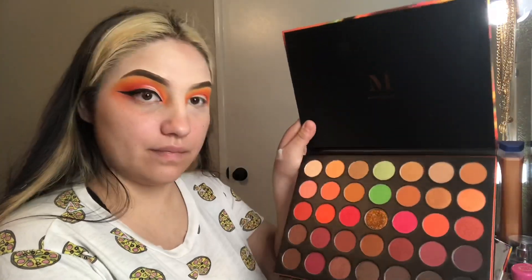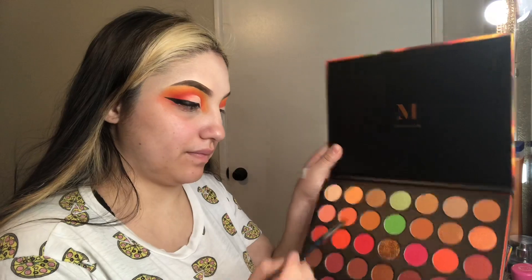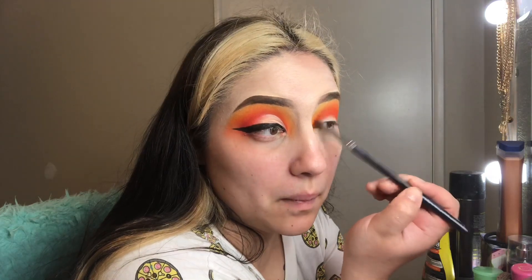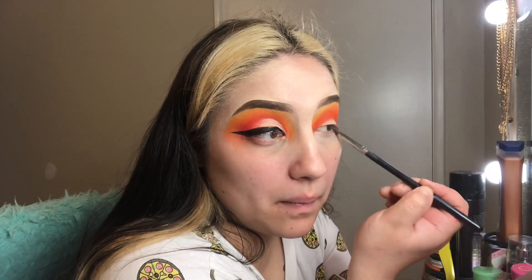Once I blended those two colors in together, I decided to go into my Morphe 3503 palette and took that orangey color to also add onto my crease area because it was really bright and I really liked the way it looked. I just lightly blended it out until I was satisfied.